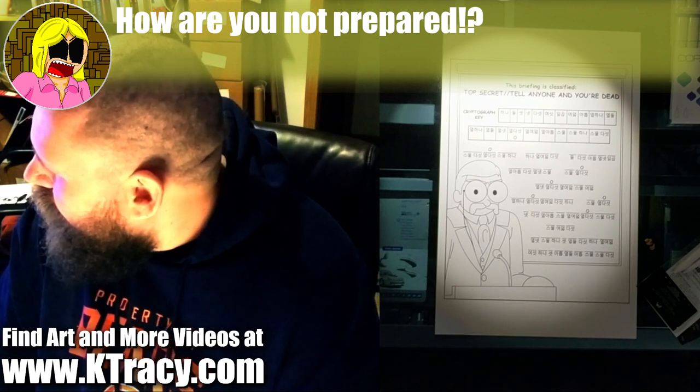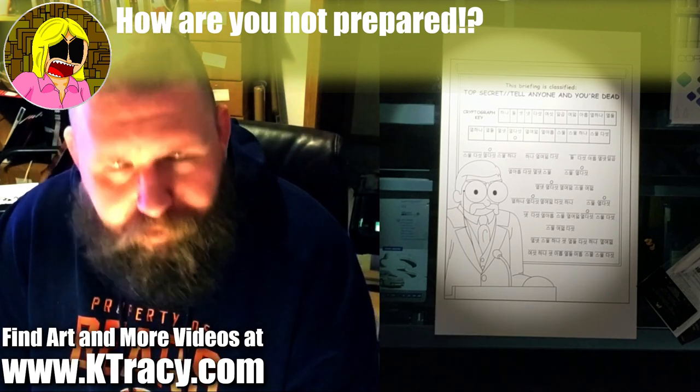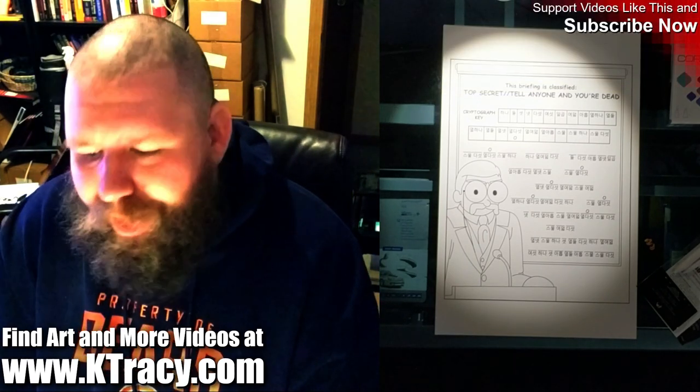Hi there, folks. I'm Kevin Tracy, and today we're going to be coloring page 5 of the MS Paint comic Painting North Korea Red. I think it's page 5. So we're doing page 5 of the MS Paint comic Painting North Korea Red.